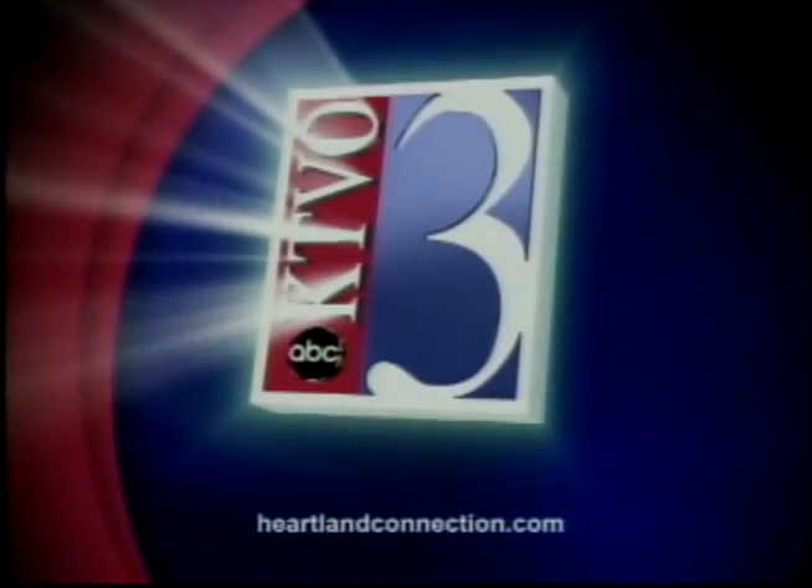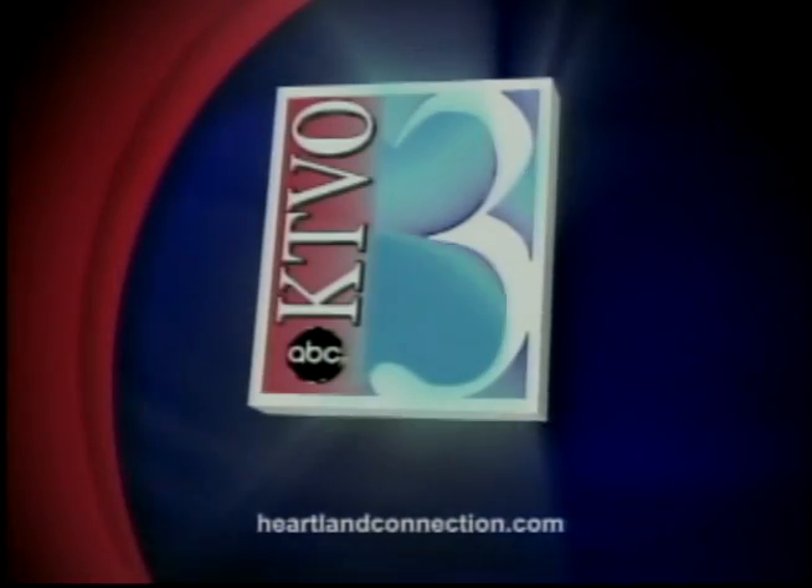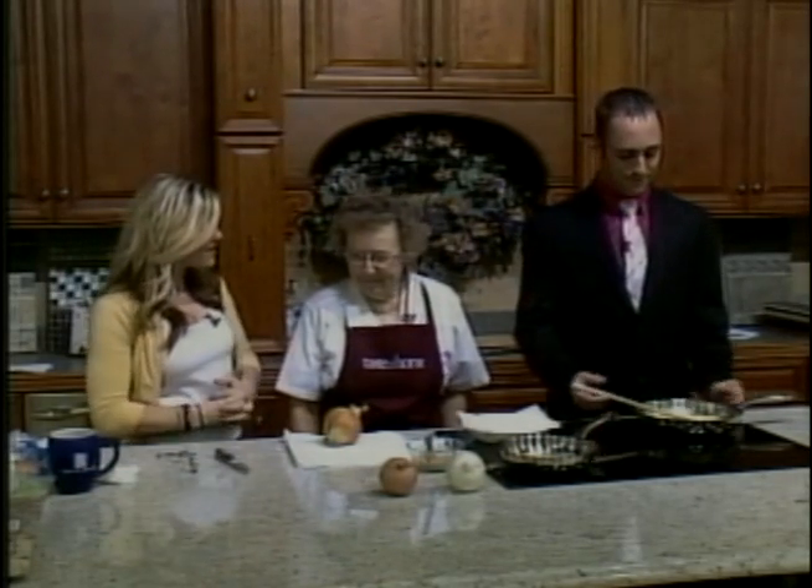This is your source for local news in the heartland. This is KTBO's Good Morning Heartland. Welcome back. We're live from Kelly's Furniture and Carpet One this morning and we're in the kitchen, which means it's time for our cooking segment and we have somebody new this morning. We have Virginia Watson.